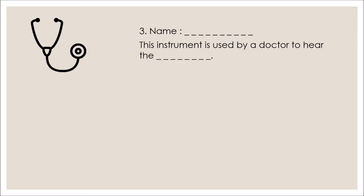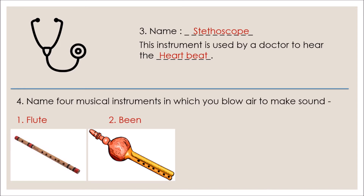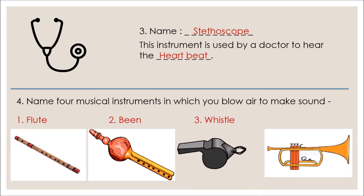Number three: name this instrument — this instrument is used by a doctor to hear the heartbeat. It is a stethoscope. Number four: name four musical instruments in which you blow air to make sound. The answers are: one — flute, two — been, three — whistle, and four — trumpet. All these instruments need blown air to make sound.